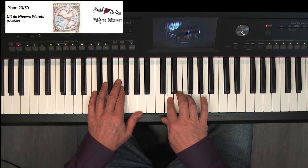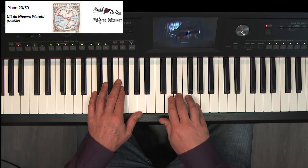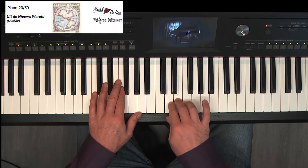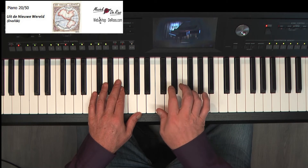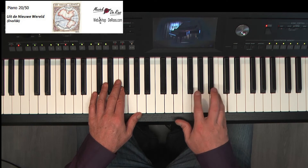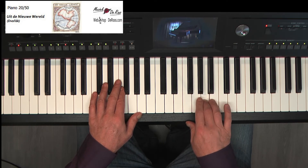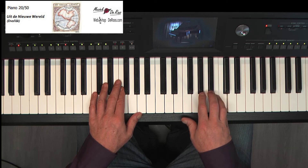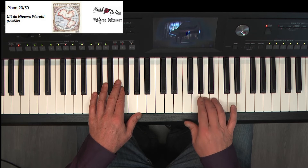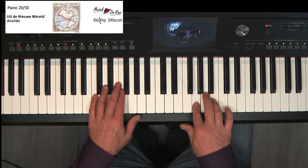Twee, drie, vier. A, C, C. B, G, A. A, C, C. B, C, C.